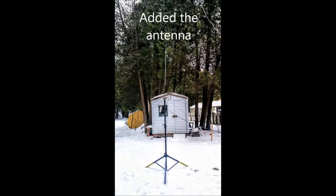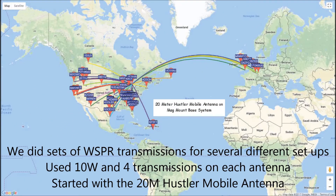We then added the 20 meter Hustler mobile antenna and a 40 meter hamstick, both of which we did testing on using the same 20 meter quarter wave radials. We did sets of whisper transmissions for several different setups using 10 watts and four transmissions on each antenna.